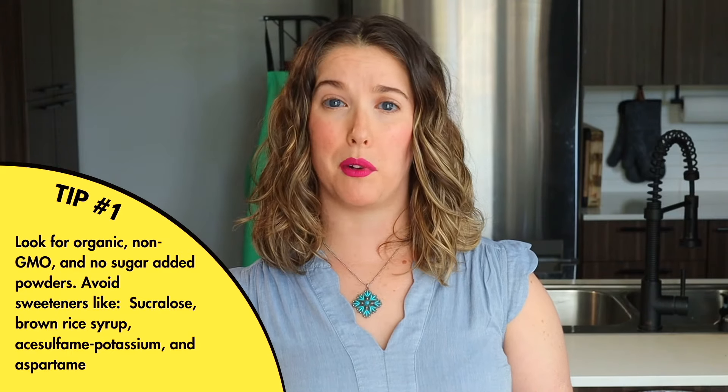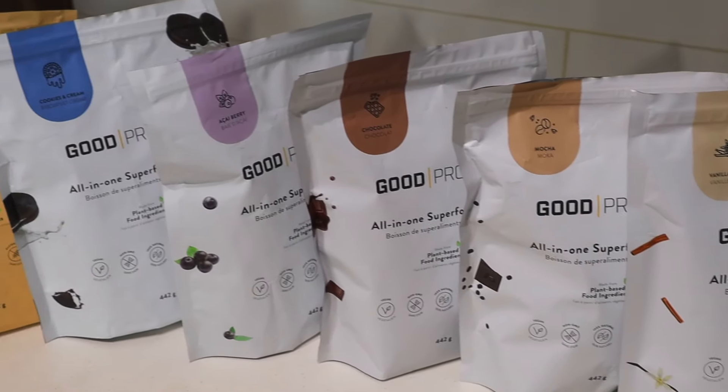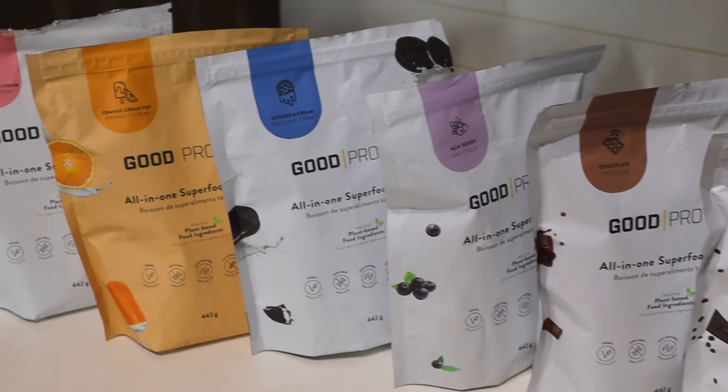I really like the Good Protein brand — they have like 13 different flavors, from chocolate to mocha, peanut buttercup, strawberry, acai berry, or orange creamsicle. Literally every flavor you can think of. I have a promo code you can use down below if you're interested. They're not sponsoring this video, they're just my fave protein powder, and when you use my code I get a little kickback that helps me purchase more product to make more recipes for you. Win-win.